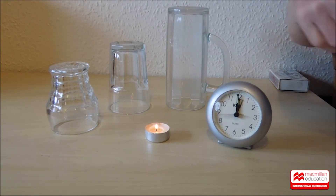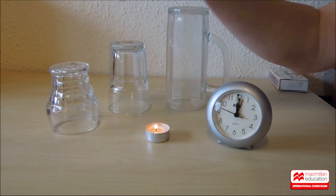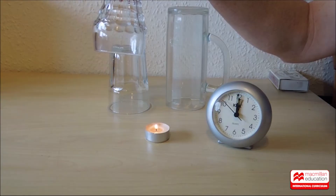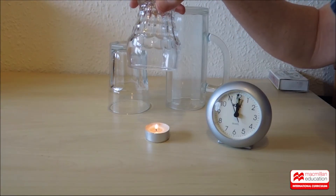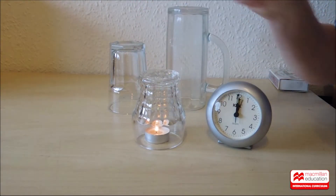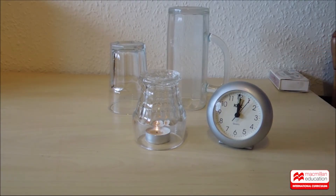Look at the clock. We'll start the experiment when the second hand gets to twelve. Your job is to watch the candle and the clock. How long does the flame take to go out? Let's go. Out — ten seconds.